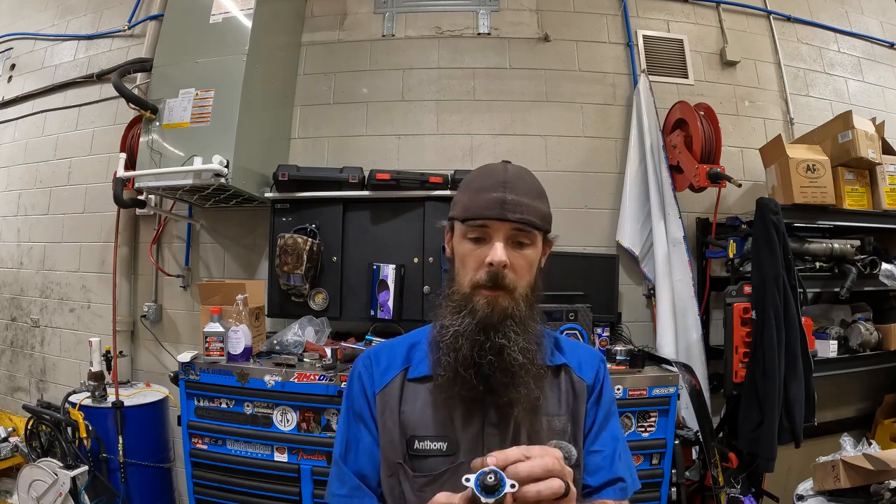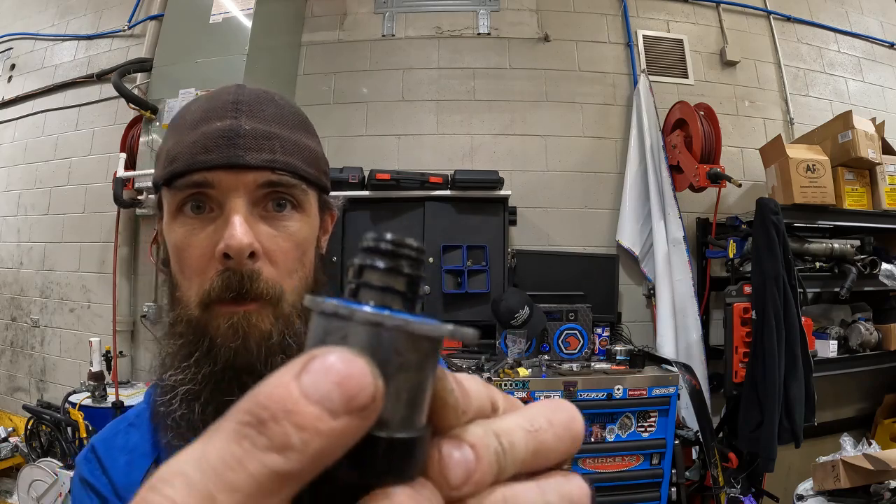It came out of a 2017 F450 6.7 Power Stroke. Got 286,400 and something miles, almost 500 miles. We pulled the volume control valve out. It was a little bit of metal in there — not supposed to be any metal in there. But if you look on the screen very closely, there's some metal.